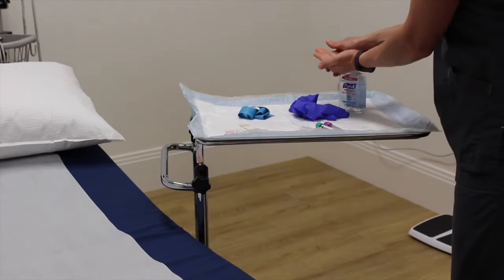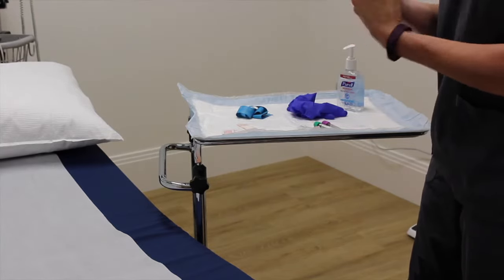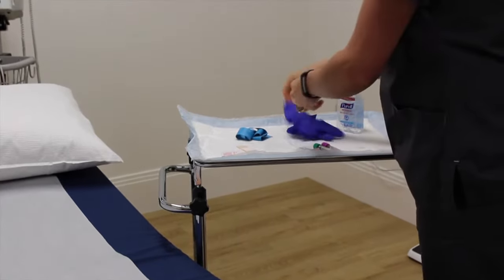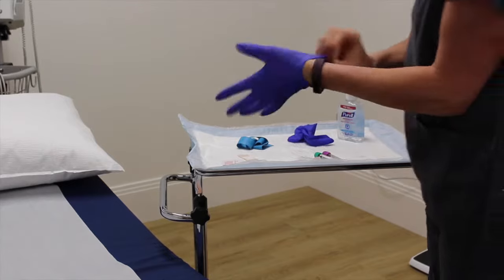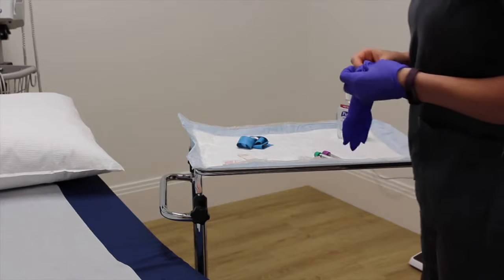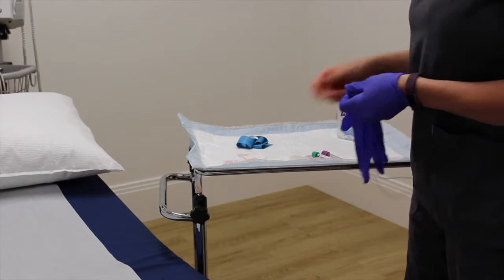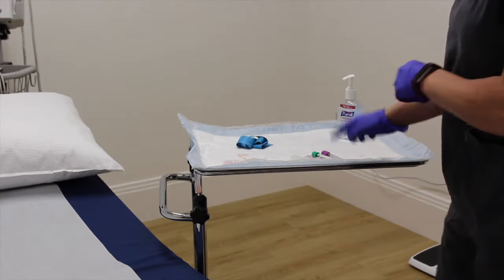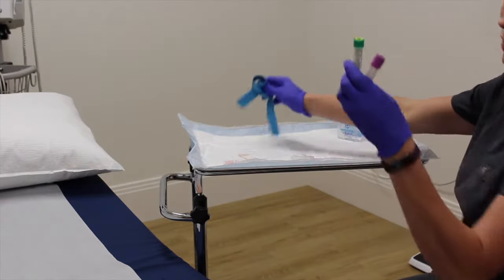All right, so we're going to draw some labs. I'm going to go ahead and wash my hands first, or apply alcohol, and you always want to do this in front of the patient. Then you're going to put your gloves on. I've prepped for my procedure, so I've got my tourniquet, a Band-Aid, a cotton ball, an alcohol wipe, the tubes I need to draw my blood in, my vacuum container, and my Luradaptor with the needle. I've already dated and put date of birth, my patient's name on my tubes.